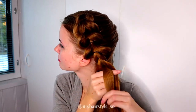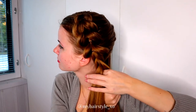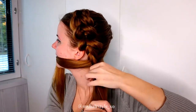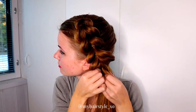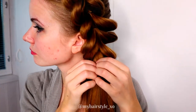Split, pull through, add hair, and tie together with an elastic. Next I will start the fishtail braid.